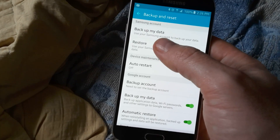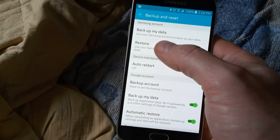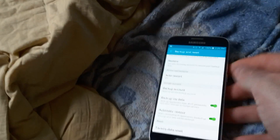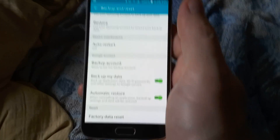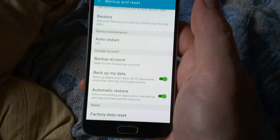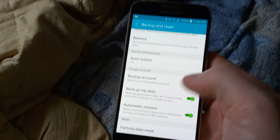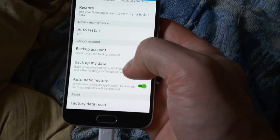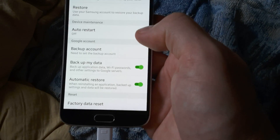And one more thing — before you even remove your accounts, I recommend backing them up. Do a backup of your data on the Samsung account, and make sure your Google accounts are synced. That way everything you had in there is going to get backed up — like contacts, calendar entries, apps, app data, and stuff like that. And make sure Automatic Restore is on before you do your syncing.